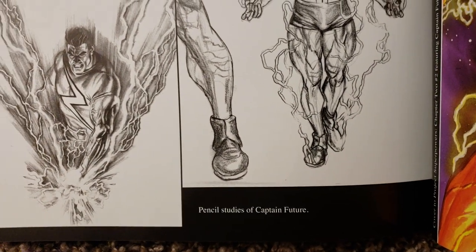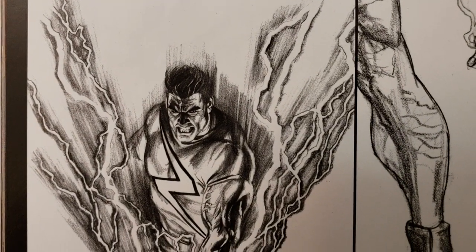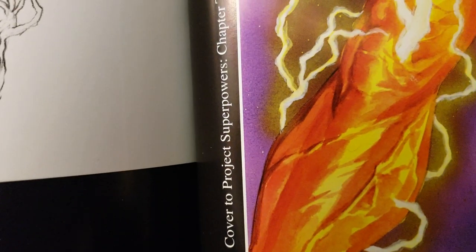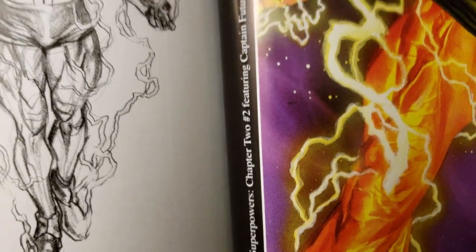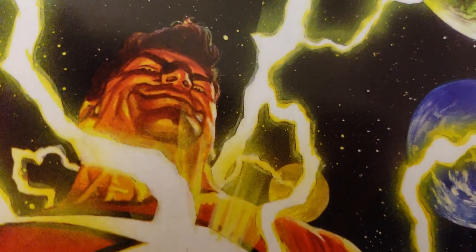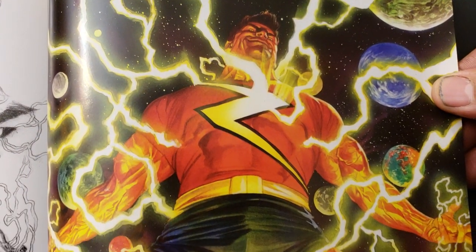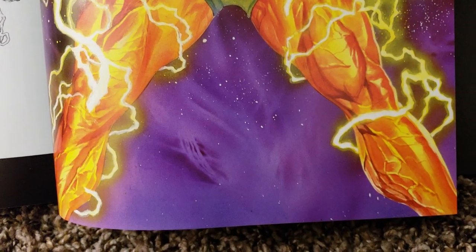Pencil studies of Captain Future — that's cool. This says cover to Project Superpowers Chapter 2, number two, featuring Captain Future. He looks crazed. Powerful.